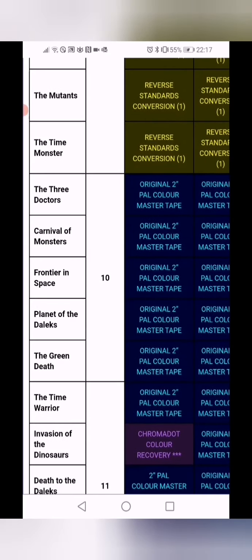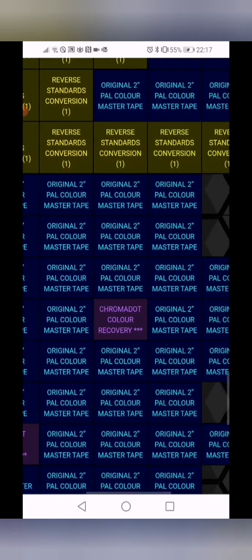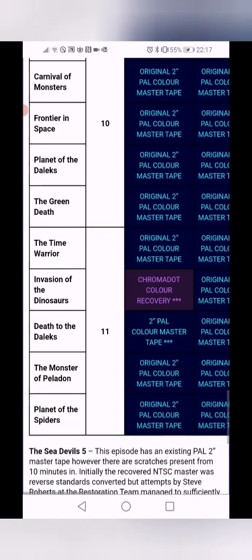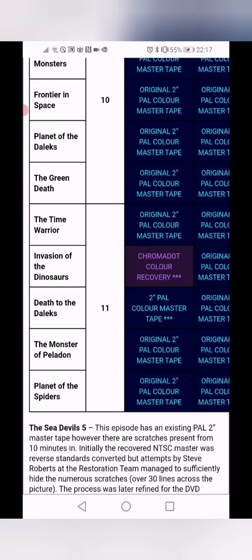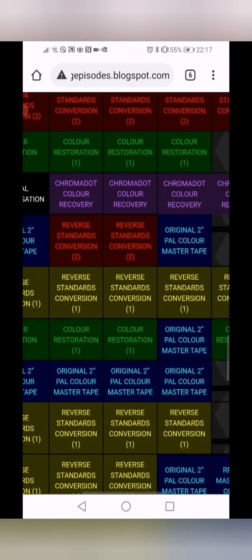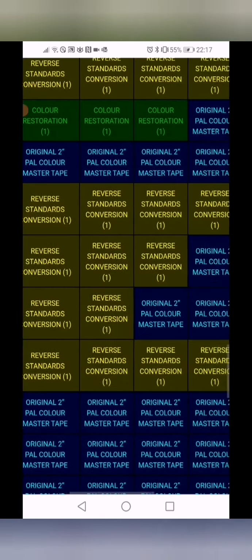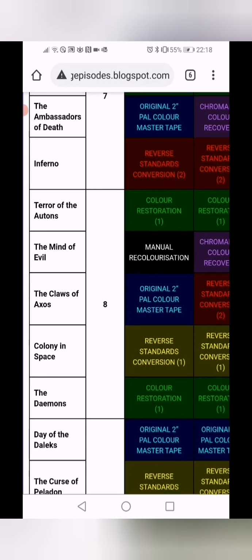Season 10, which we already have on Blu-ray, has all the master tapes existing apart from Planet of the Daleks episode three — so we know that's good quality. Season 11, if they did that, would be fantastic quality because they have all the master tapes. I would have said it would have been better to do Season 11 first, because all the master tapes exist. Out of Seasons 8 and 9, Season 9 is probably better because it has more colour tapes existing, meaning better HD conversion. Season 8 only has three tapes out of all those episodes.